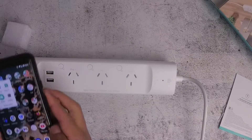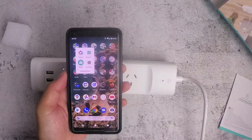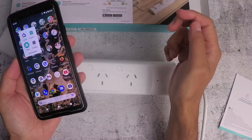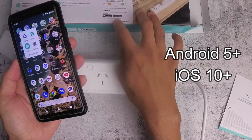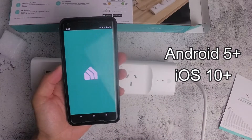I've already installed the Kasa app. If you don't have it, you can download it through the App Store or Google Play — it's pretty easy to set up. All you need is Android 5 and above, or iOS 10 and above. This is the Kasa app.